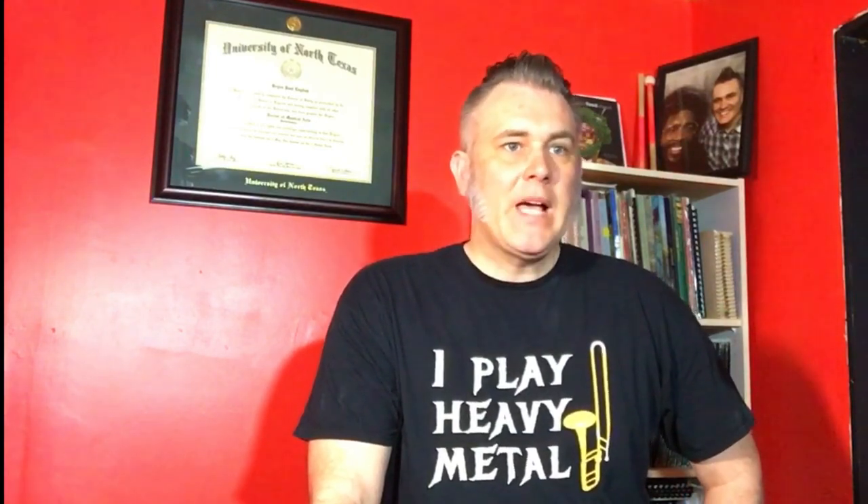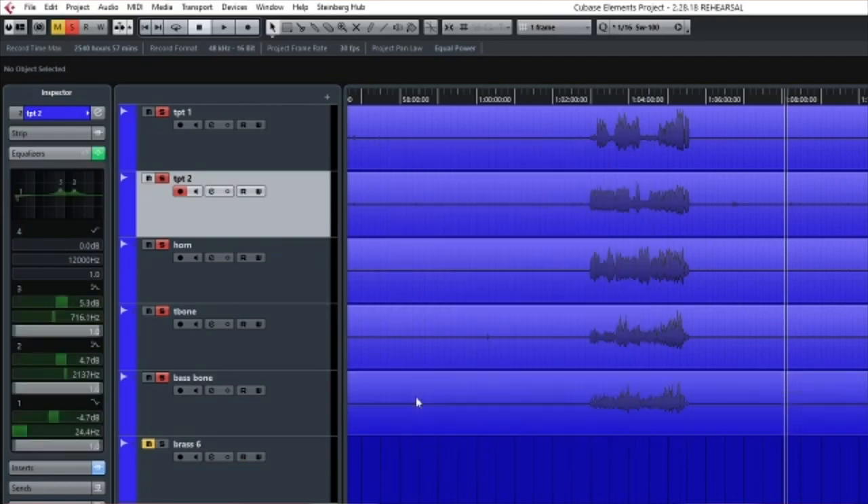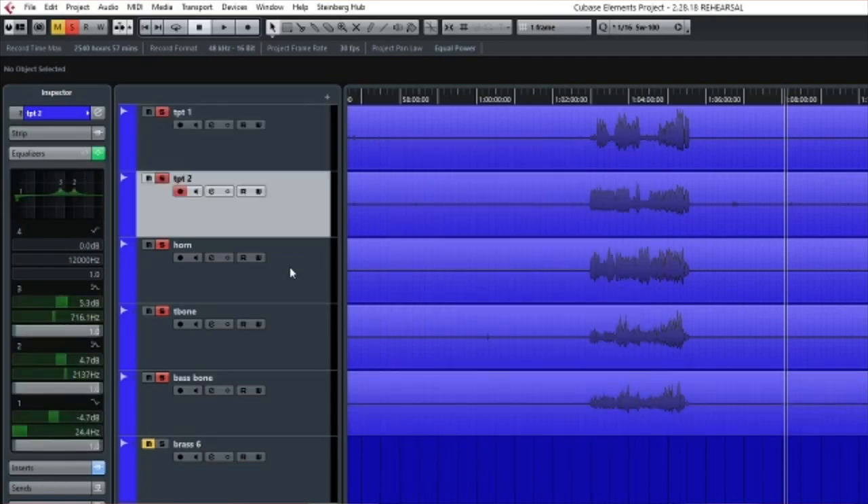Notice how the characteristic tone is more clear and defined, and there is less peripheral noise because we cut down those frequencies. Now let's go through the other four instruments and make the appropriate changes — we'll move quickly.